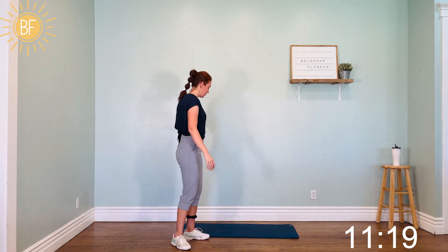We're going to get started now. It's going to start with jacks — we've got 30 jacks. Just a little jack, let's do it. Think good posture. That's 10, good job. We've got 10 more.